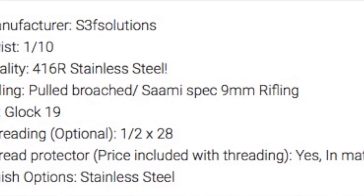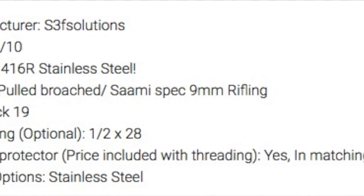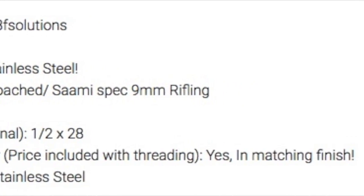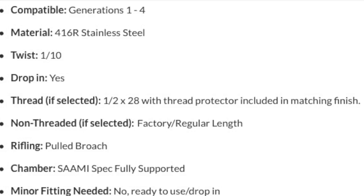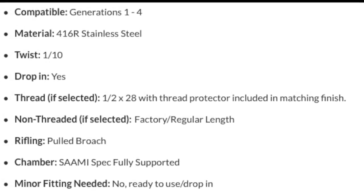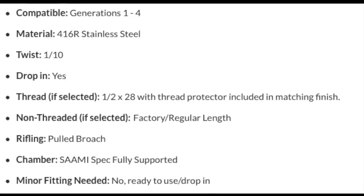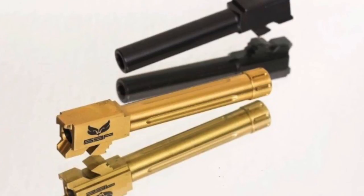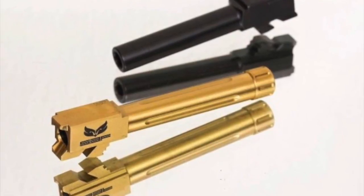As far as specs for both barrels, they're both one-in-ten twist, they both use 416R stainless steel, the rifling is both pull-broach, and they're both SAAMI spec. So really not much changes between the two — they seem very comparable.